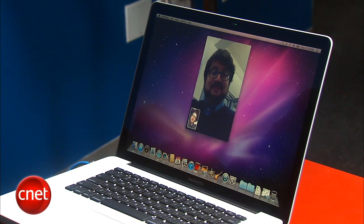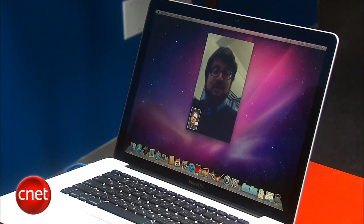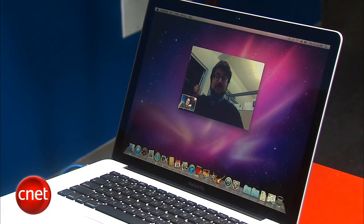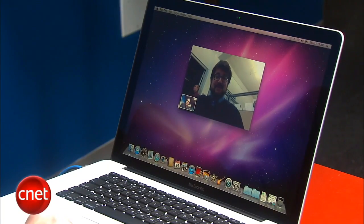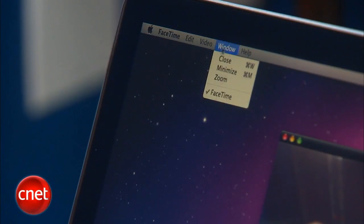Let's switch to the horizontal view, kind of like we were flipping our iPhones on their sides. Can you do that? Oh, look at that. Now I'm going to go full screen over here, and for a full screen video chat, it's actually pretty impressive.